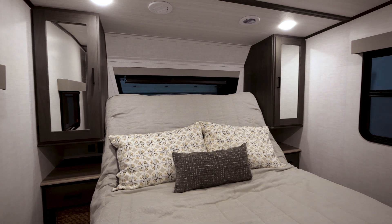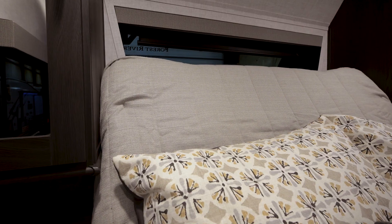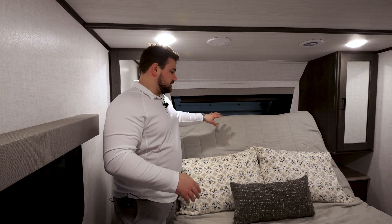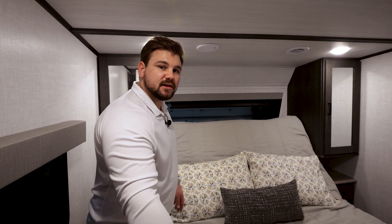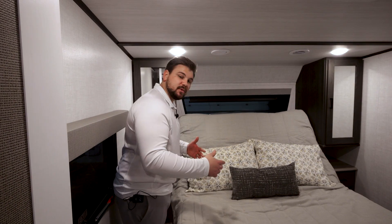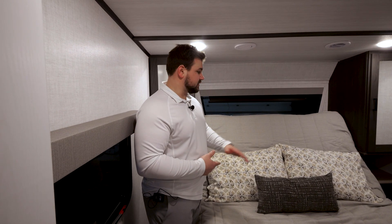Stepping into the bedroom, you'll see we've got a 60 by 80 true queen-size bed. Implemented in this bed is our VersaTilt bed system, which allows you to tilt into your bed for reading or watching TV. It also allows you to lift it up for more legroom up front. On each side of the bed, we have a hanging closet, storage underneath the bed, drawers and a countertop, as well as 12-volt and 110 outlets — so it's already CPAP prep.